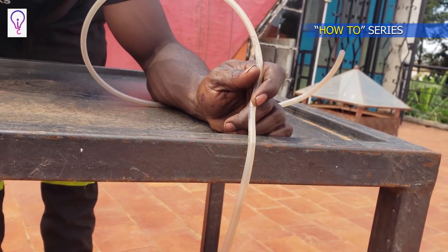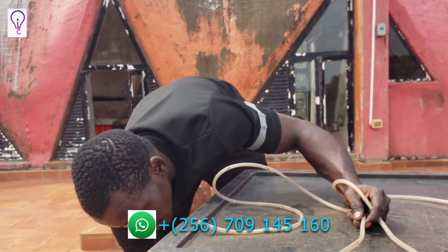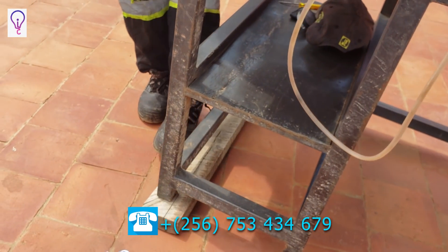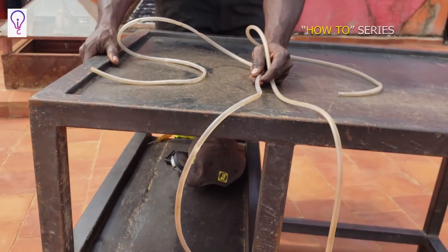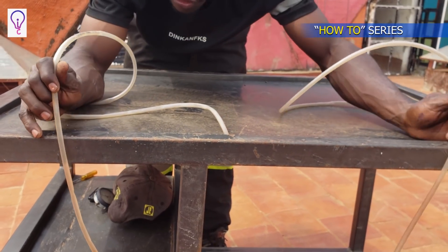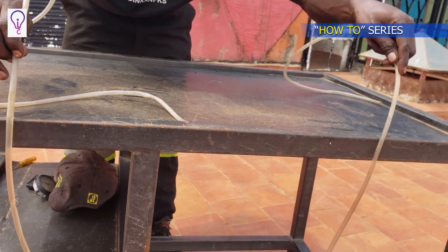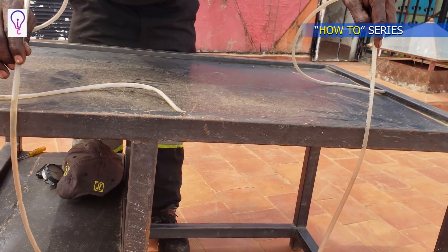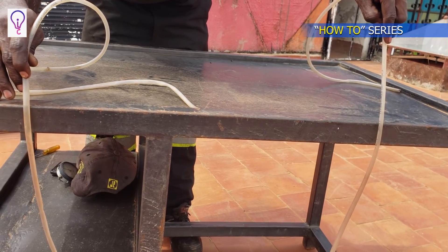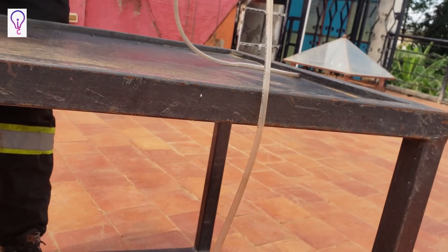Take for instance if I prop one end of the table with a piece of wood. I bring the tube back and place it on the edge of the table. As you can look closely, the water here is below the edge, while on the other end it's almost an inch above the table.